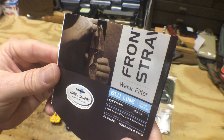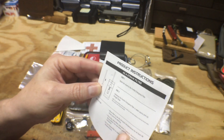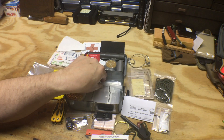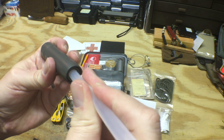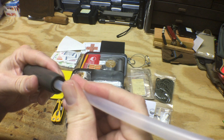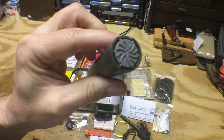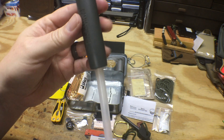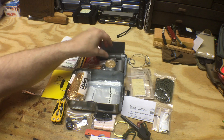Here are the instructions for the Frontier Straw — it is a drinking straw. So this is the straw that goes with the filter, you put that on there and then you can drink through it. That's going to filter your water, so that's a nice addition to the kit.